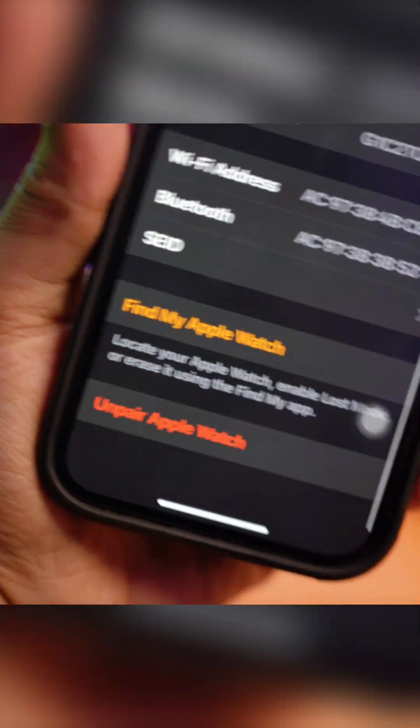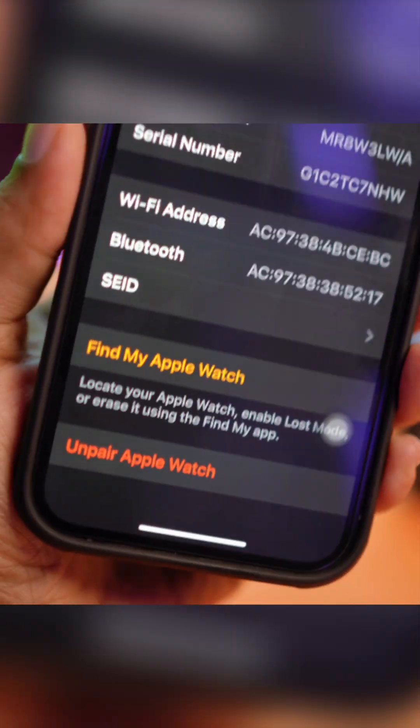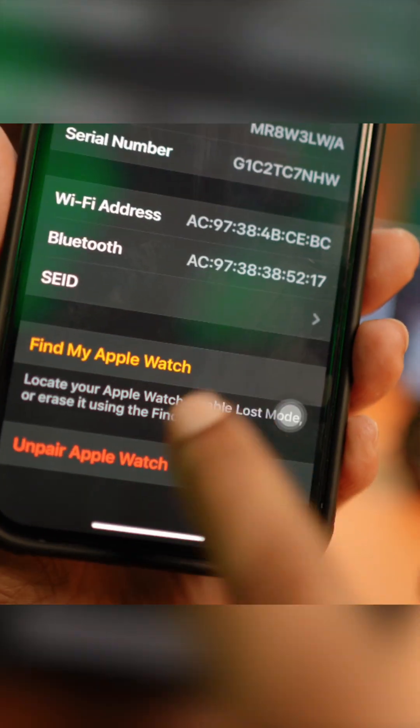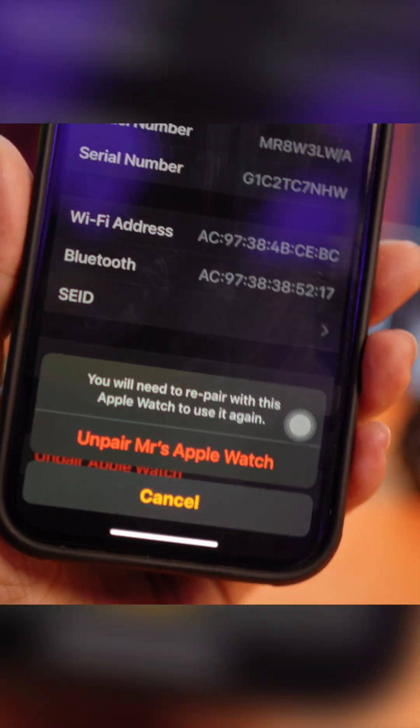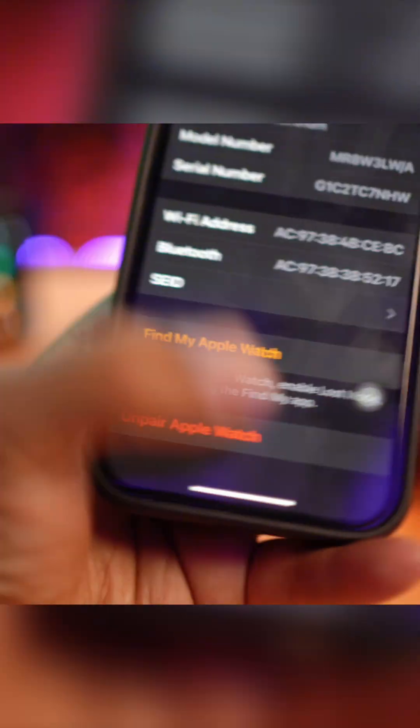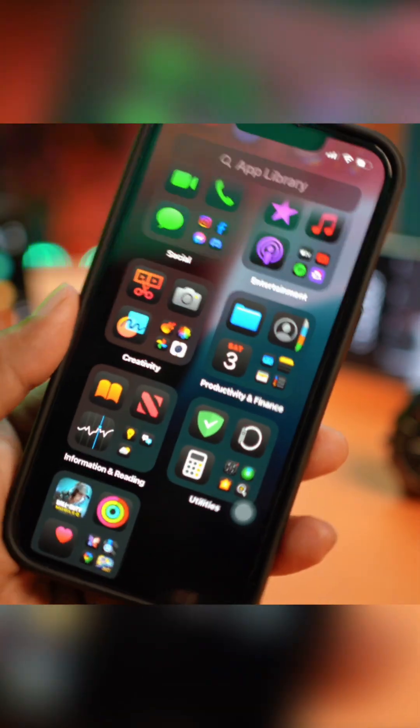Scroll down and find the option called Unpair Apple Watch. If you tap on Unpair Apple Watch, it will give you a prompt, and once you confirm, your Apple Watch is going to be unpaired. That's the complete way of unpairing your Apple Watch from your iPhone.